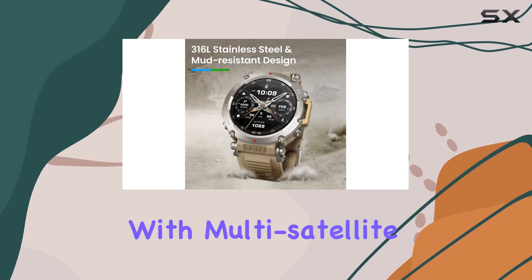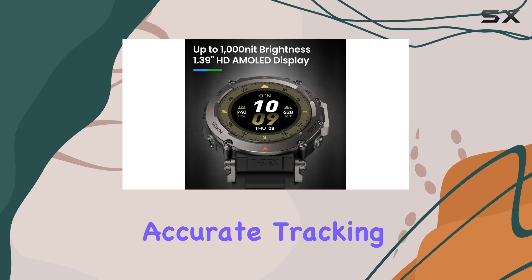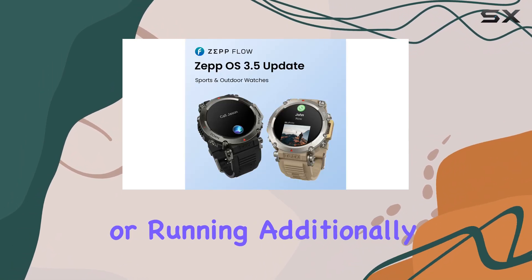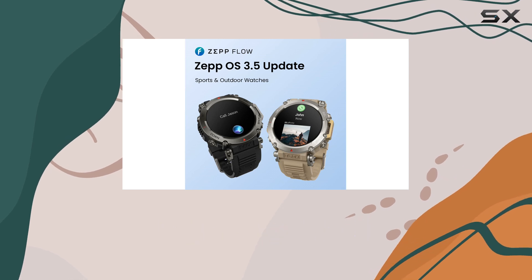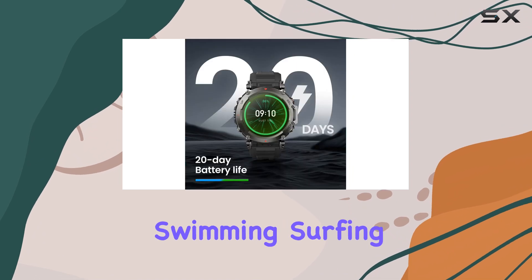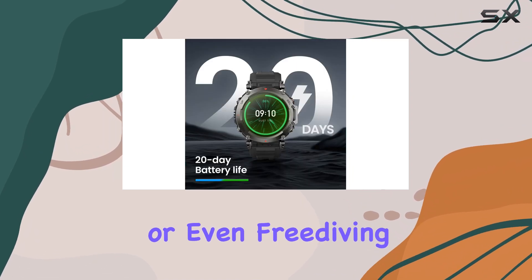The dual-band GPS with multi-satellite support ensures accurate tracking, whether you're hiking, biking, or running. Additionally, this watch is water-resistant up to 10 ATM, allowing you to dive up to 30 meters, making it ideal for swimming, surfing, or even freediving.